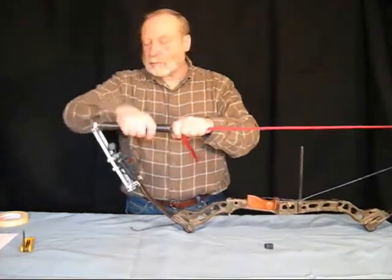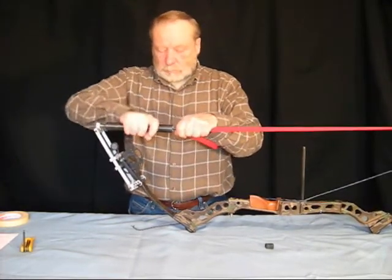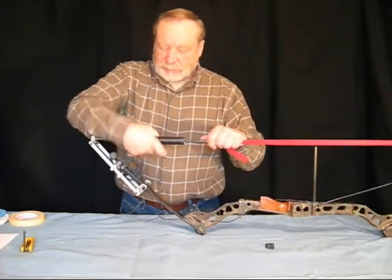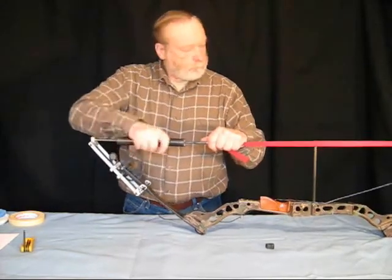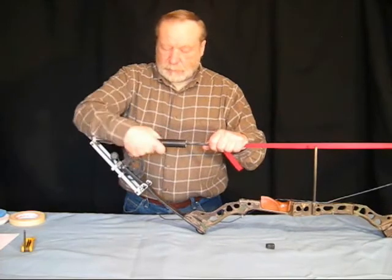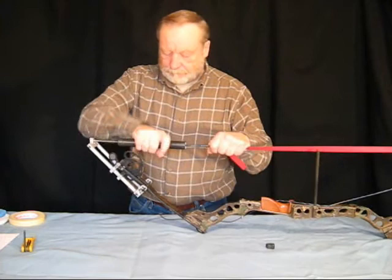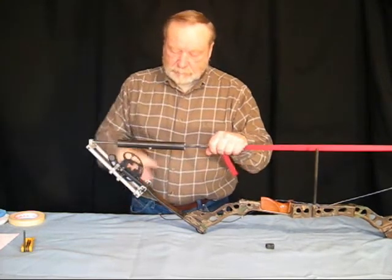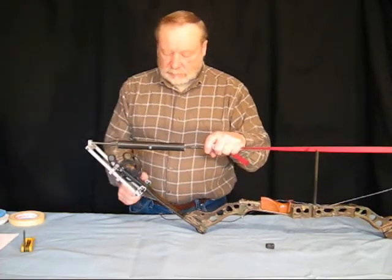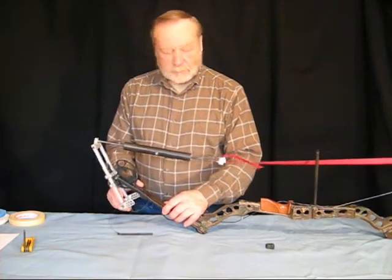Now we're going to extend the turnbuckle and disassemble the bolt. We've just about got it extended all the way — a little bit more. They'll come to a point where I can pinch the frame and the limb together, and that's probably right now. Now I can remove this pin and just relax it.